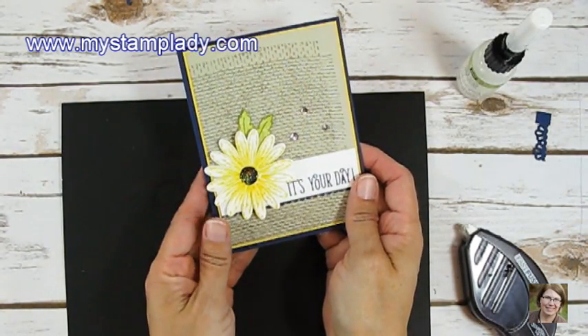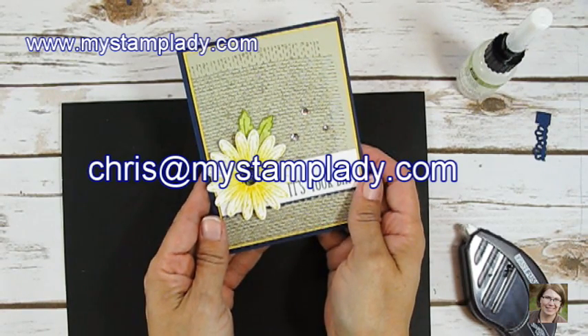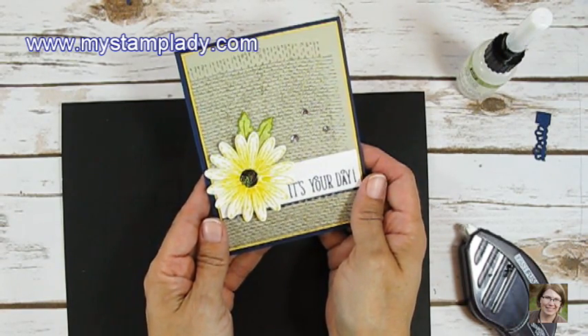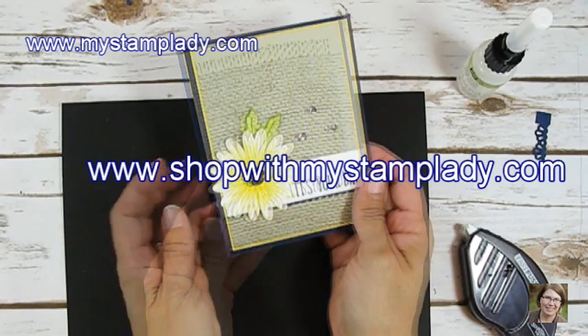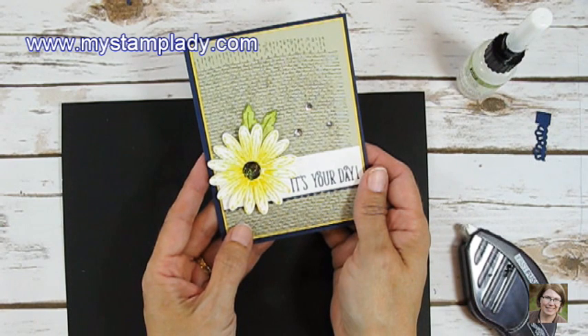If you have any questions about what I've done, don't hesitate to contact me, Chris, at mystamplady.com. All of the supplies are in my online store at shopwithmystamplady.com. You can find the printable directions on my blog at mystamplady.com. Thanks for watching.